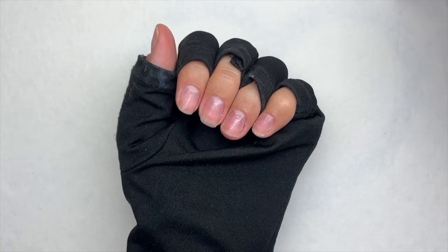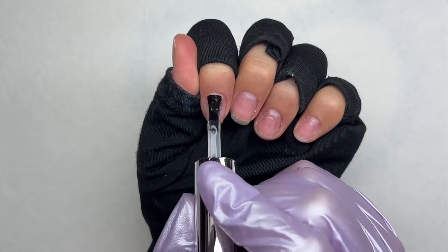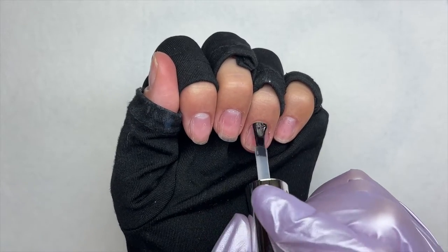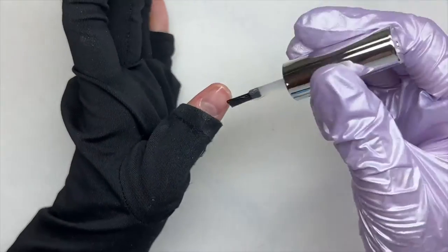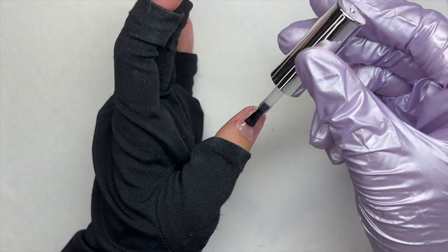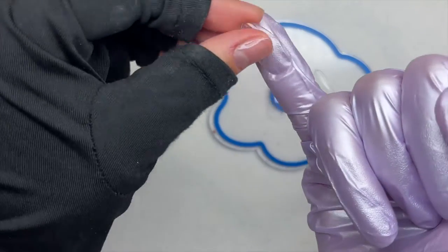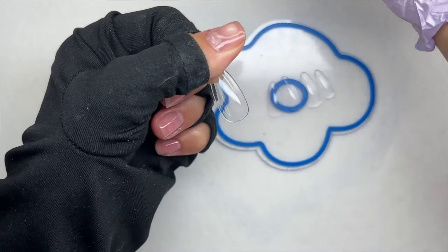After the primer has air dried, I'm taking that Vetsy base coat and applying a thin, even coat to all of the nails, then curing in my larger nail lamp for a full 30-second cure. I also went in with my peel-off base coat just because I'm a content creator and won't be keeping these nails on. If you want to keep them, skip the peel-off base coat — but I use it so they're a lot easier for me to remove.